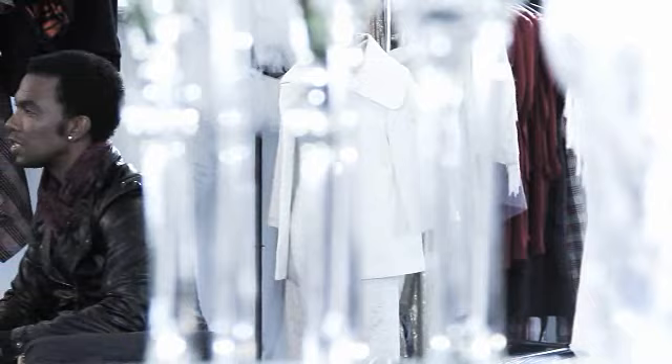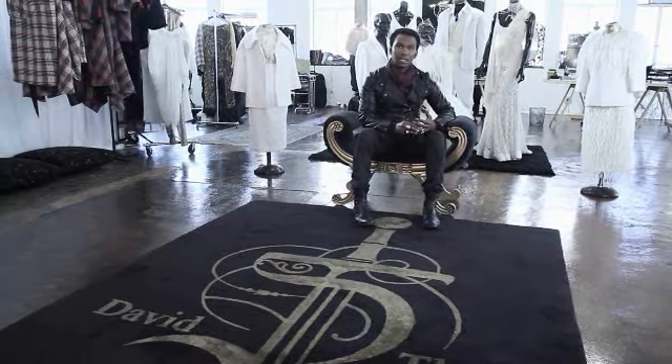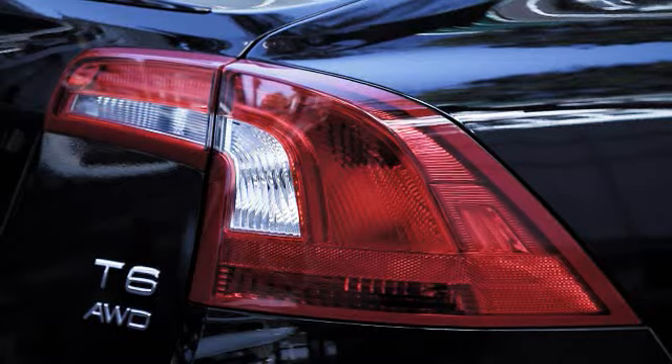Our final design that we've decided to go with is the trench coat, the first aid kit and the city box. I believe they are more practical, especially for the Volvo S60.